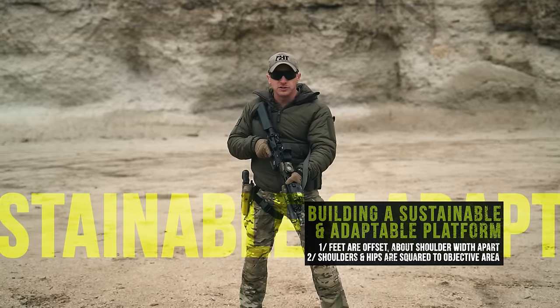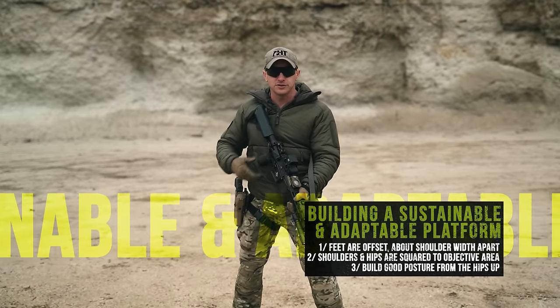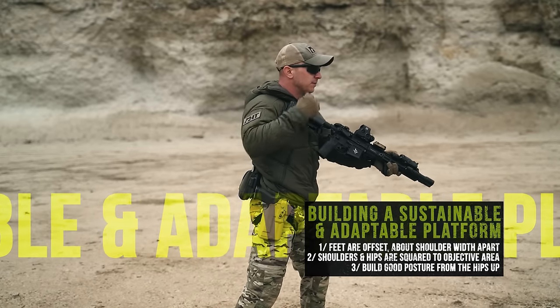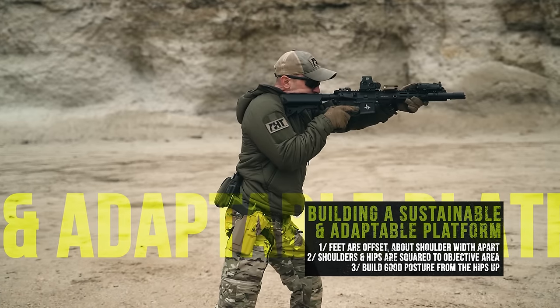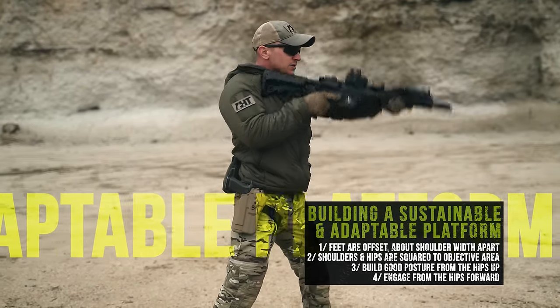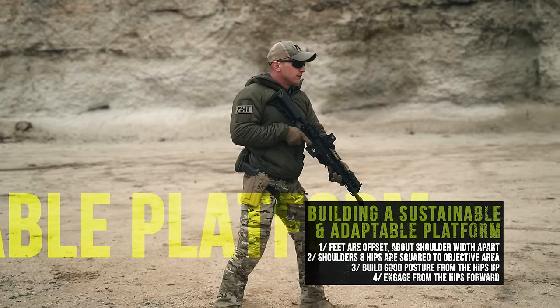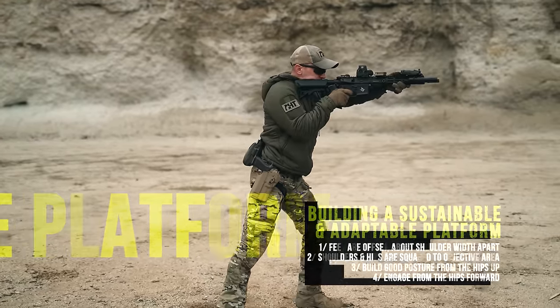From there, I want to make sure that I have loaded posture from my lower extremity, and as it enters the upper extremity, I want good posture from the hips up. As I present my rifle straight up to my eye, notice how my posture does not go past my heel. I'm engaging from the hips forward, bringing my chest over my belt line and driving my gun straight out.